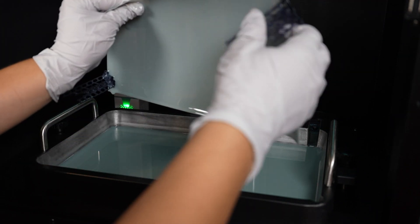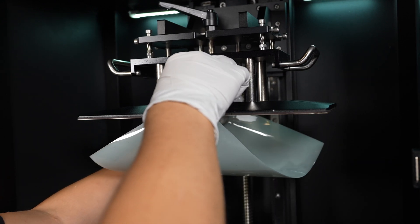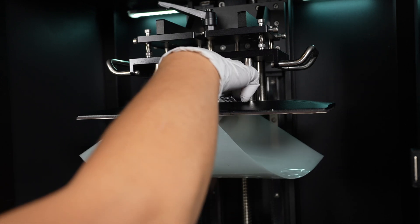After getting it all pulled up, if you do your supports a specific way, you can hang it up, or you can print a specific shape to do this if you want it to be fancy. Or you can just scrape it off back into the vat.